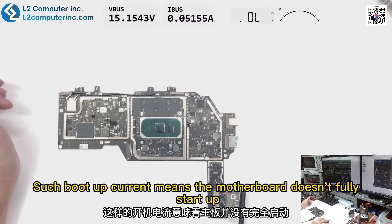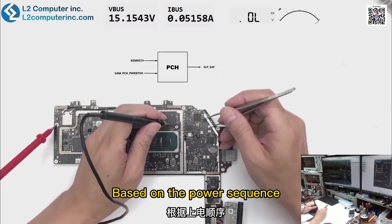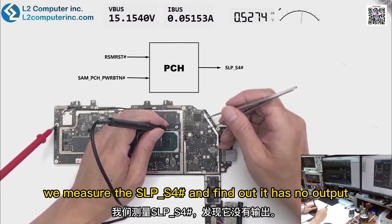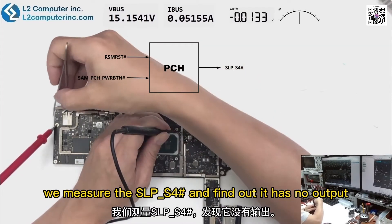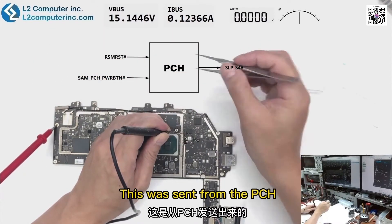Such boot up current means the motherboard doesn't fully start up. Based on the power sequence, we measure the SLP-S4 and find out it has no output, which normally shows 3.3 volt. This signal is sent from the PCH.